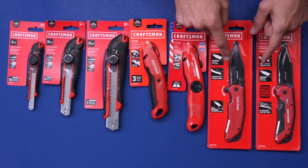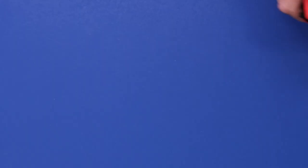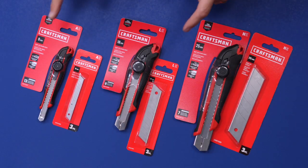And then these two — I'm most excited about these. These are pocket knives. They've got the spring-assisted version and the ball-bearing version. We're going to take a close look at those as well.